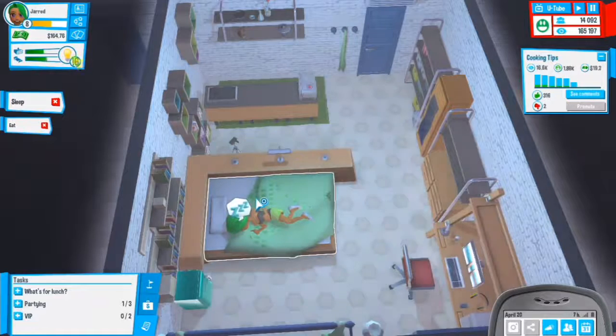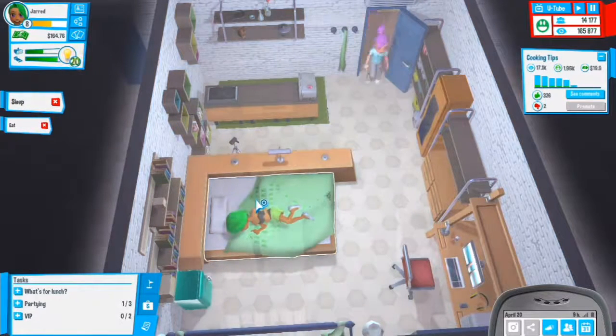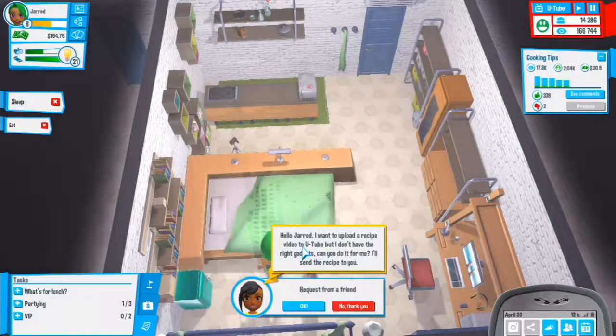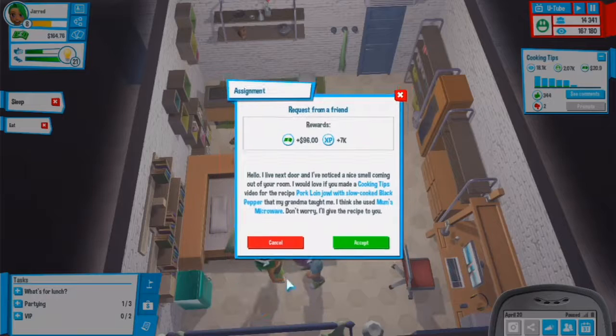We'll redo it with full hunger. Someone wants me to upload a recipe to YouTube but doesn't have the right gadgets - can I do it for them? Sure, we'll do it. 96 experience, 7,000 - that is actually really nice.